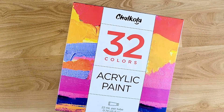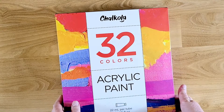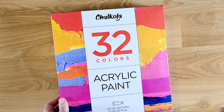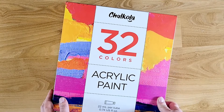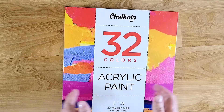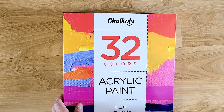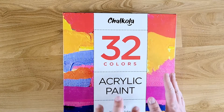Hi guys, welcome back to my channel. This is Kim with Creative Crafticality and today I will be unboxing a new set of acrylic paints I received from Chalkola. They asked me to review this set, as well as a gouache set which will be in a different video. Since fall is coming, I thought I would paint some items to make a fall tiered tray, using items I mostly picked up from the Dollar Tree.